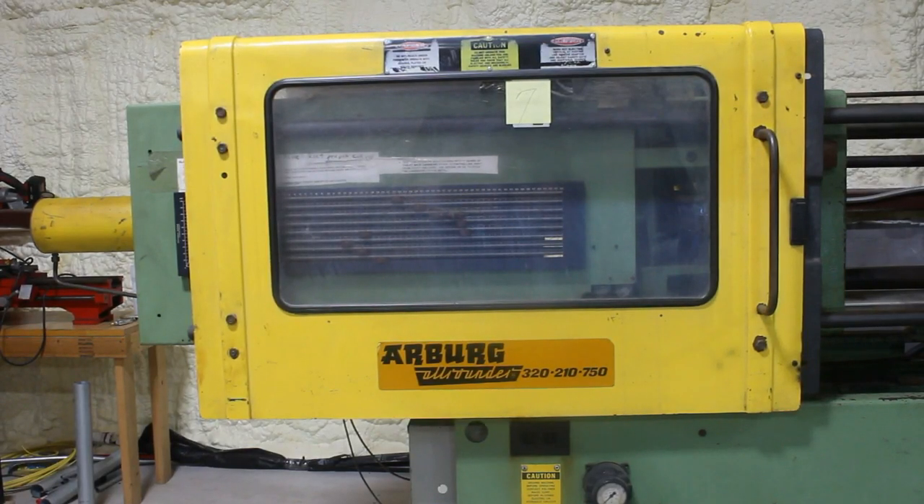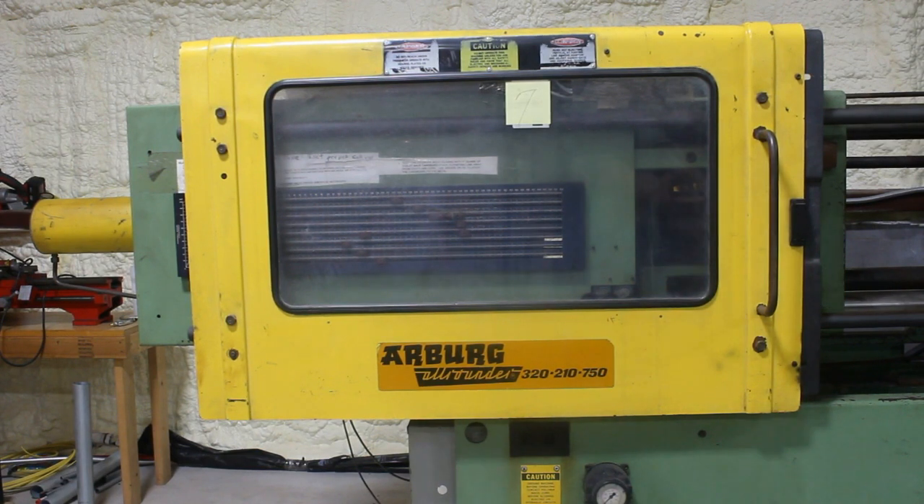Okay guys, this is our latest edition. Not sure when I'm going to be able to use this thing — it's probably going to be a little while. Our workload is such that this is kind of just something for a side project. We don't even have power run to it yet. But it's an Arberg 320-210-750. It's an all-rounder.